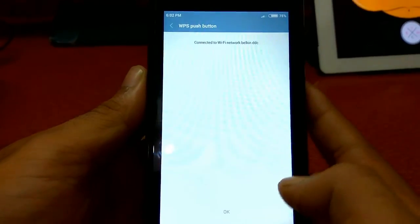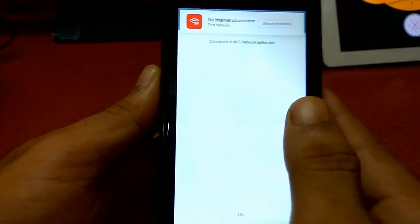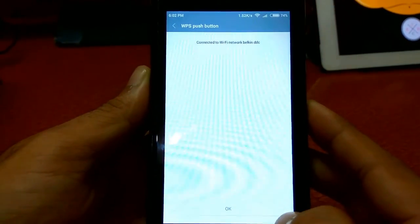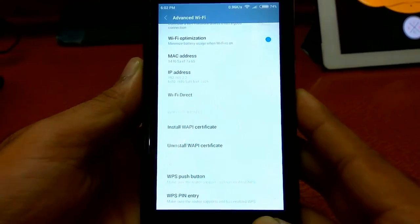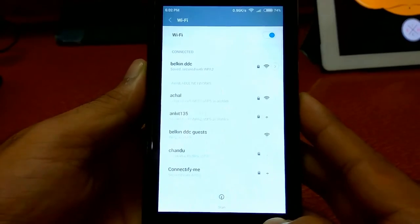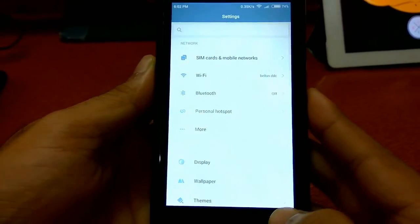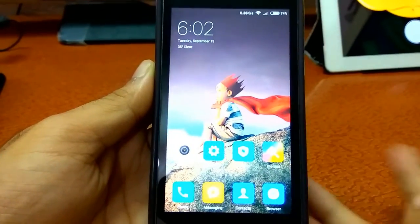As you guys can see, WPS succeeded — connecting to the network. It might take some time. As you guys can see, connecting to the WiFi network Belkin.DDC. This is how we can connect to any router without having need of any password.